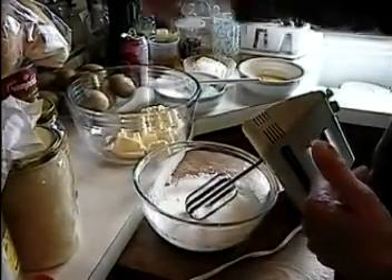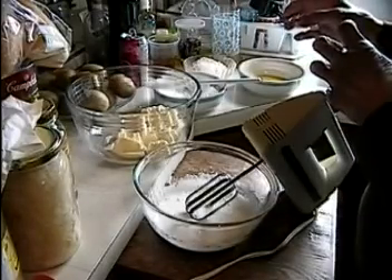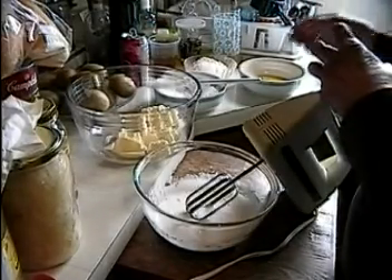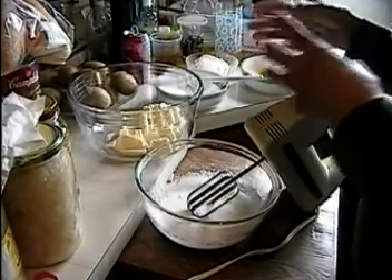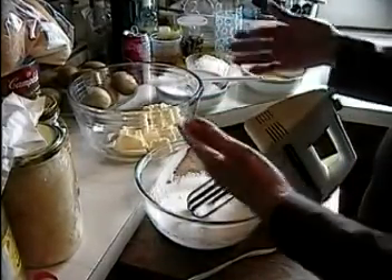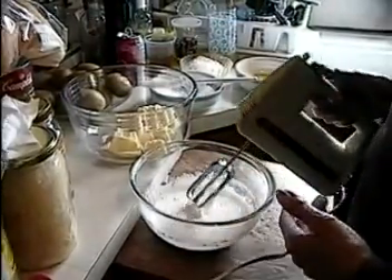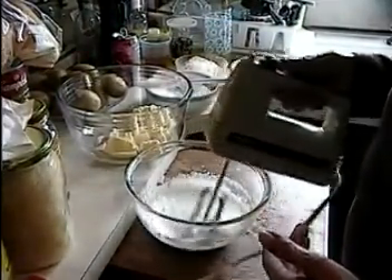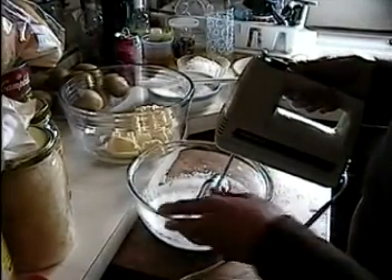Then you put some icing sugar on the top. If you use sour cherries from the garden, you can add a little bit more sugar on top when it's finished. When it's cooled, take it out from the pan and slice it up nicely. We'll show you the folding in of the butter and the sugar.